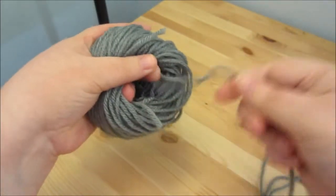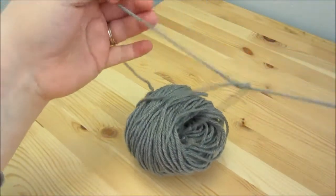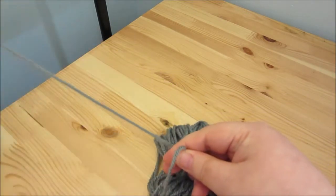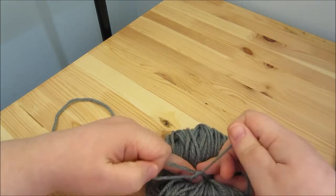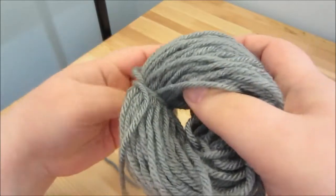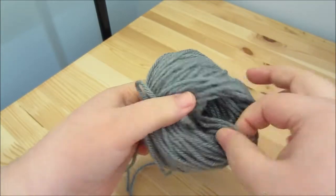You are going to take your scrap yarn, the piece that we cut from before, and you're going to thread it through the middle. Then just lay it down and I will tie a knot. I like to tie a good tight knot on one side. If you have a helper, it's good to have them come in for this step so that way you can have that knot nice and tight. Then what I like to do is go ahead and put the strand of yarn back through the hole. Basically, I find that this makes the middle part a little bit more secure, so that's why I tend to do that.